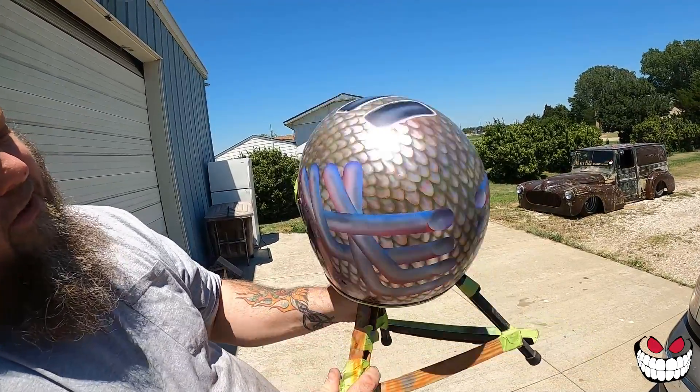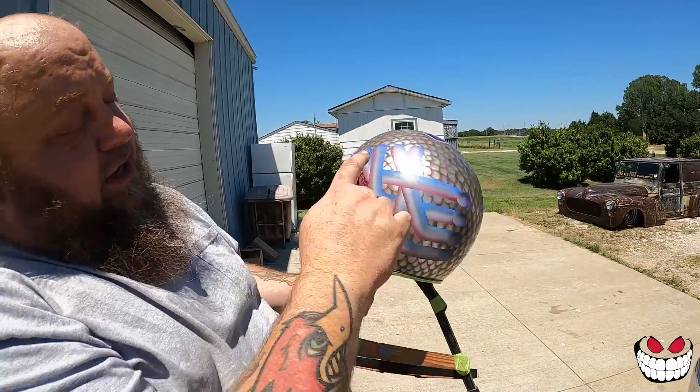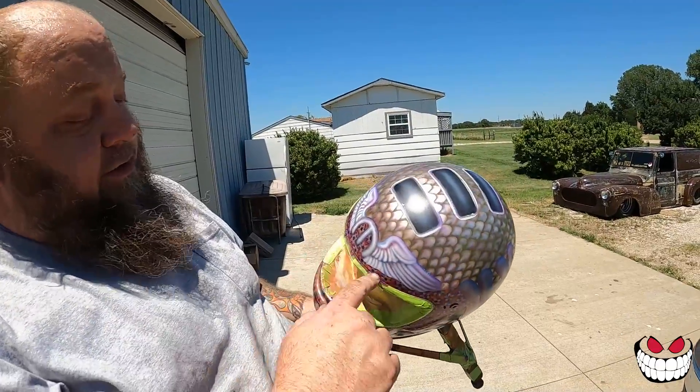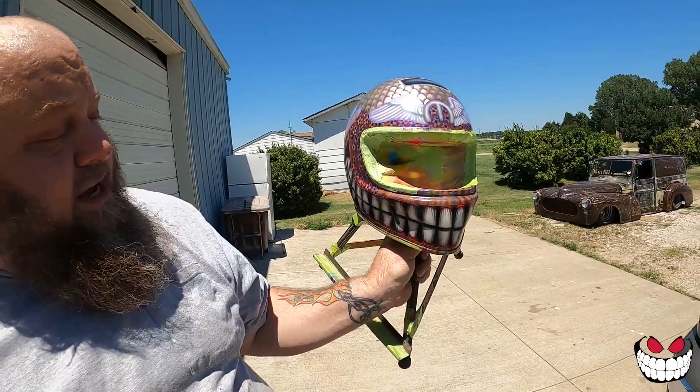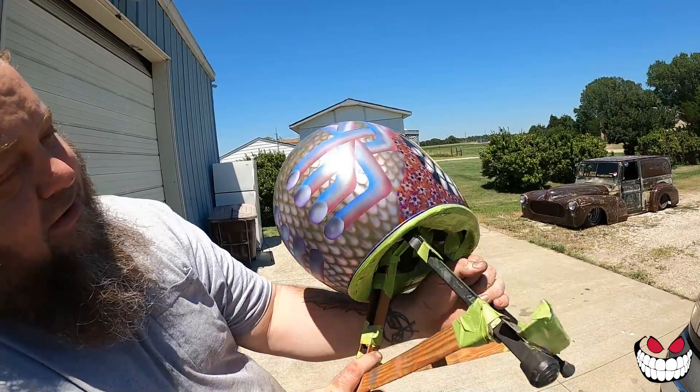I got a lot of detailing left, but look at those scales - that's the intakes right there. You got the intakes and your headers coming out to blow the exhaust and fire out. Then you got the Mopar emblem for his dad. Cool ass race helmet.